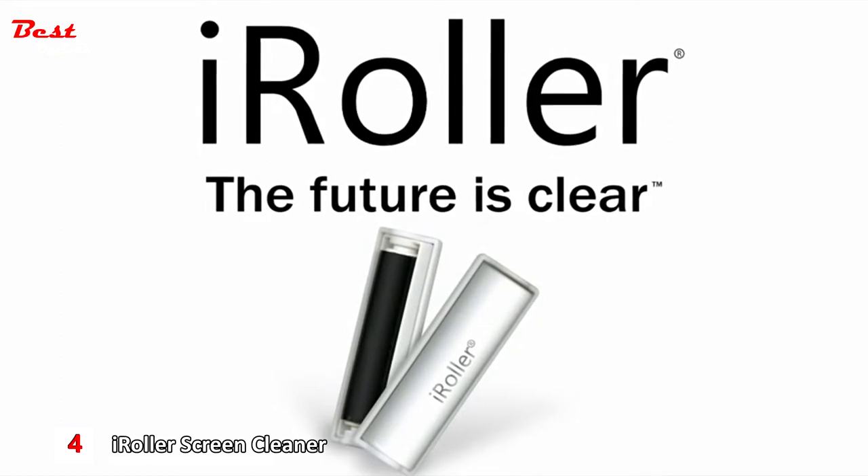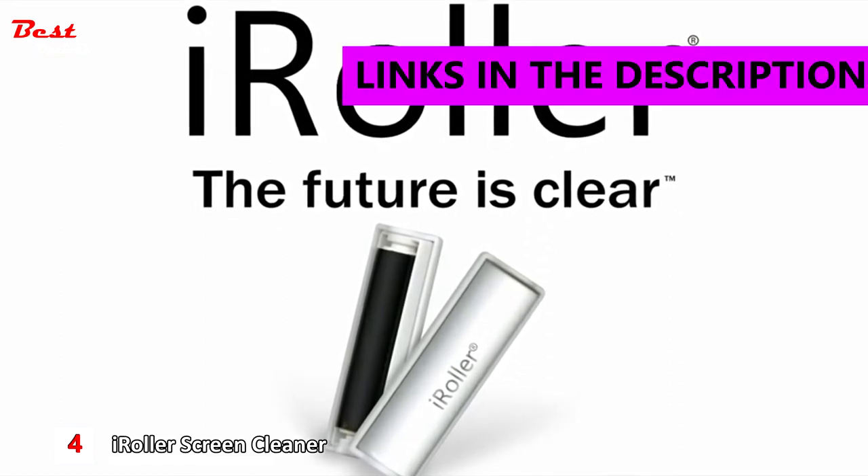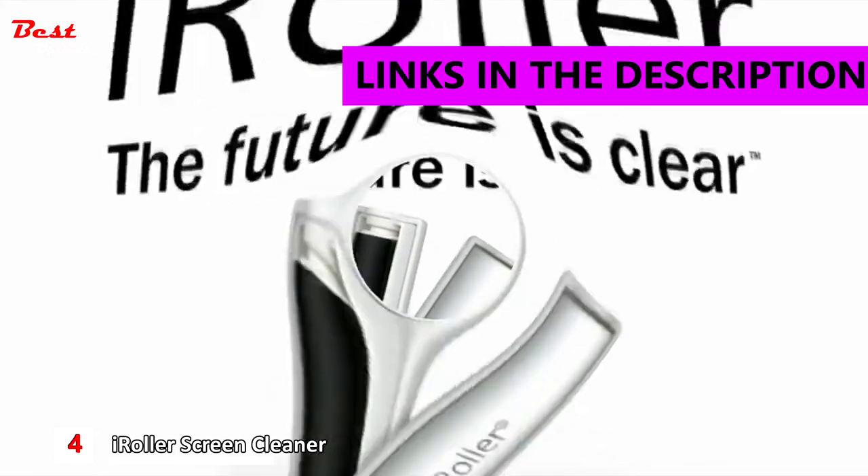iRoller is a simple, portable, reusable touch screen display cleaner that requires no liquids or cloths.